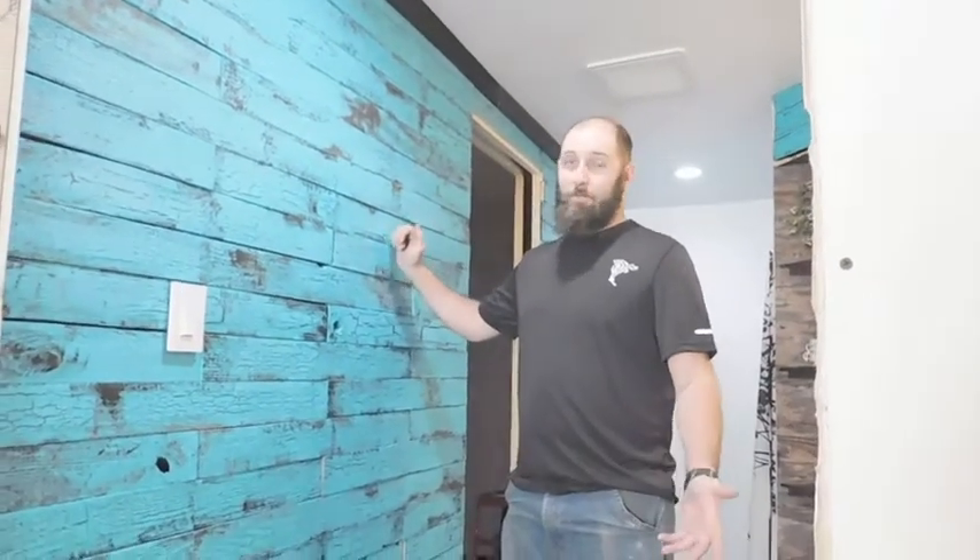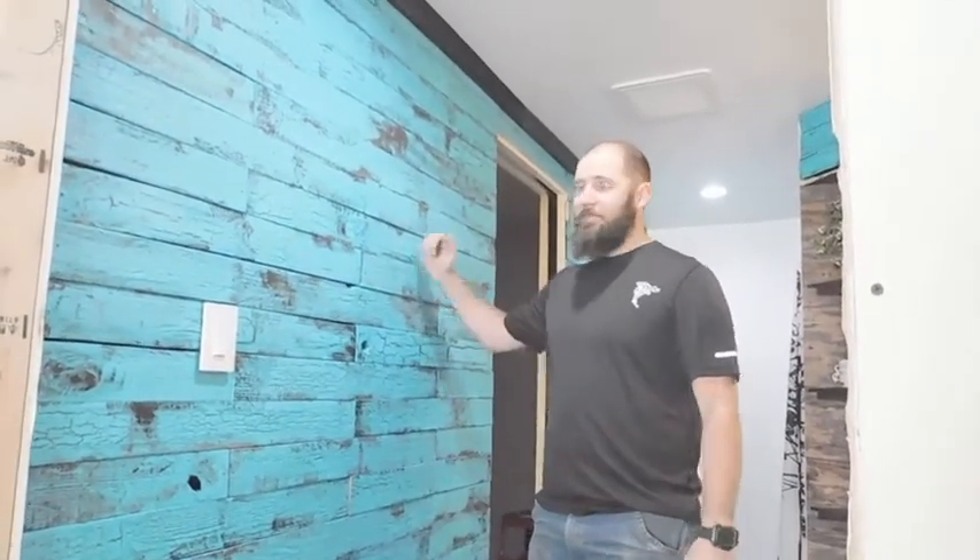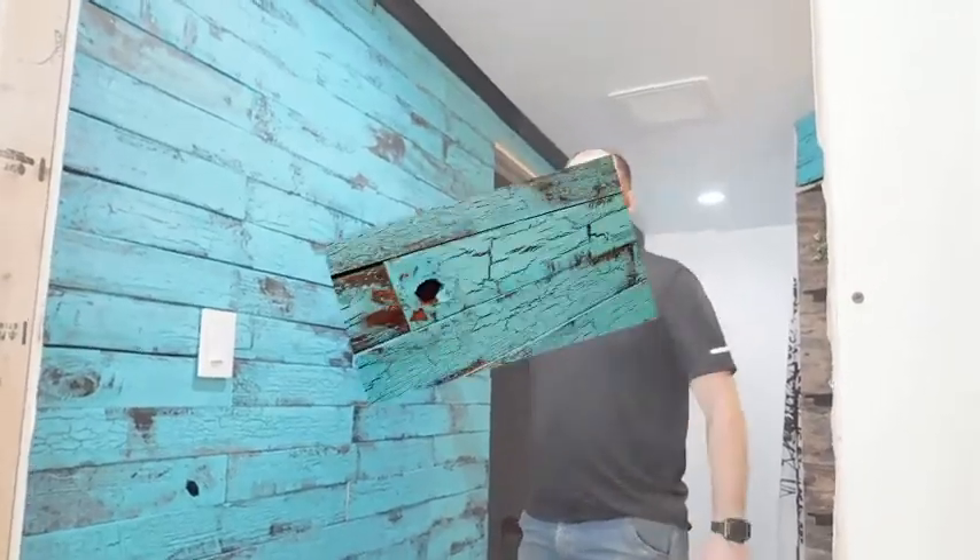How to build a pallet wall like this — it's cost efficient, free in some sense if you have the paint already. I'm going to show you, stick around.